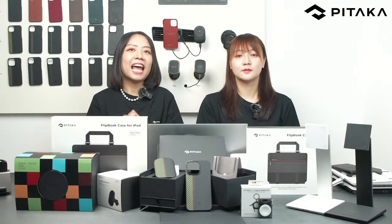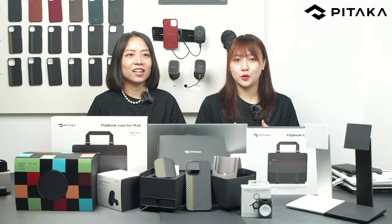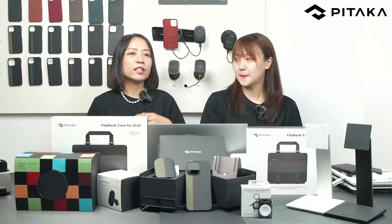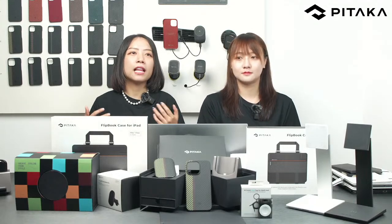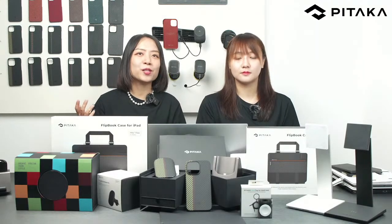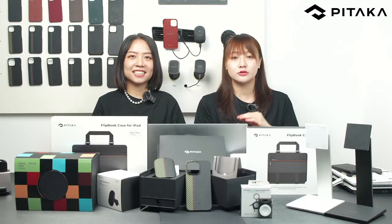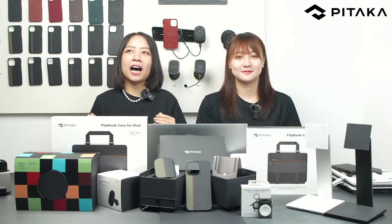We're here to help you better use Pitaka products. If you have any questions, you're welcome to send comments, and you can always contact us by emailing support@ipitacar.com. You can also join our Facebook group where many Pitaka members share what they love, and get all updates and news. Don't forget to follow our socials: Twitter, Instagram, Facebook group, and Reddit.